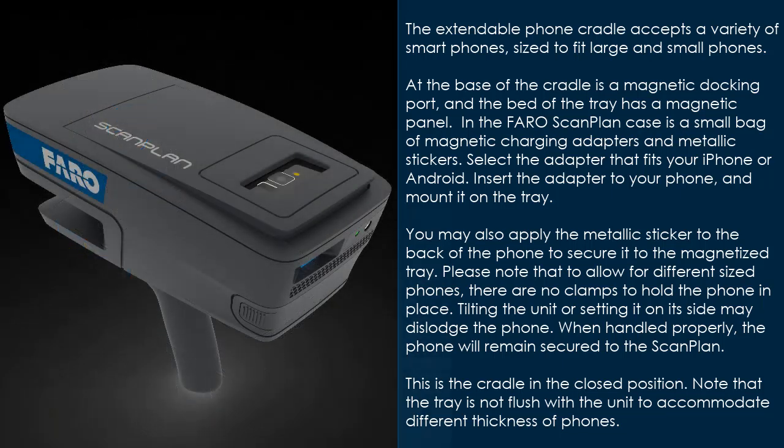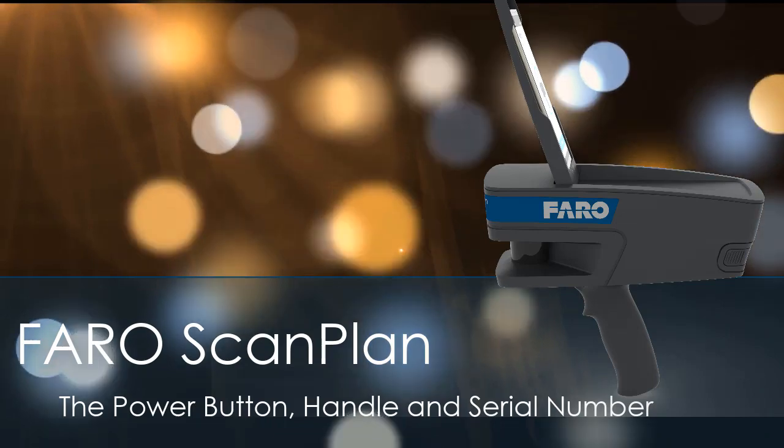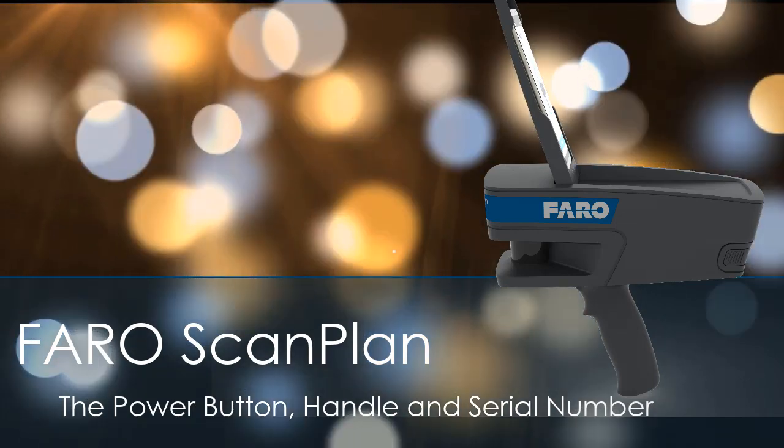When handled properly the phone will remain secure to the scan plan. This is the cradle in the closed position. Note that the tray is not flush with the unit to accommodate different thicknesses of phone. FaroScanPlan: the power button, handle, and serial number.